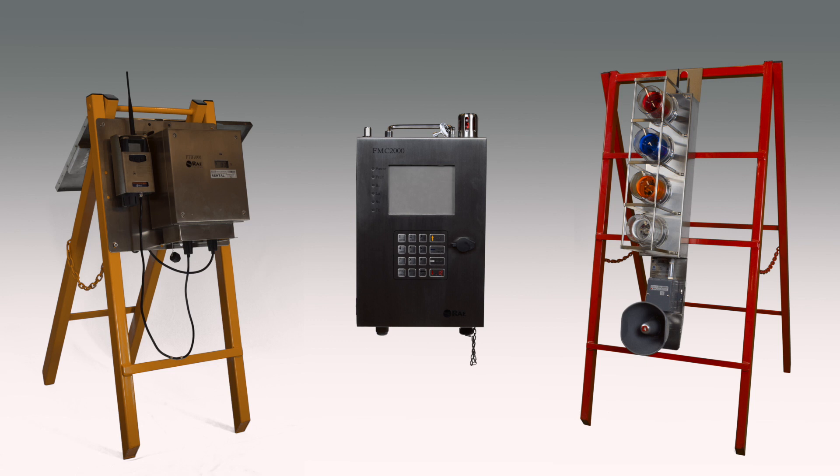Welcome to Concept Control's YouTube channel. This video is going to cover the programming setup of a typical Ray MeshGuard system and the Concept Control's wireless alarm bar.